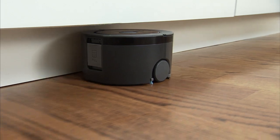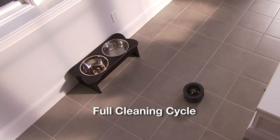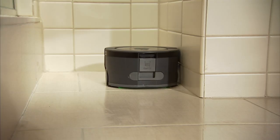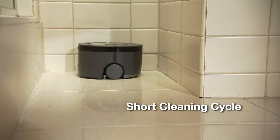Scooba 230 has two cleaning cycles. Choose full for larger rooms, or rooms that need extra cleaning time, and short for a quick cleanup in small areas.